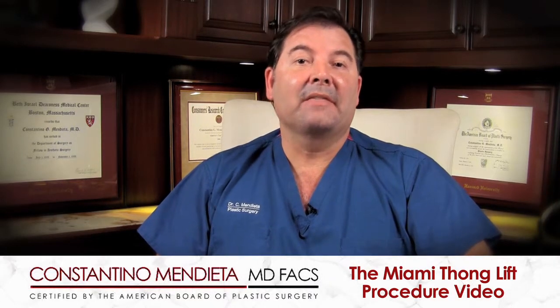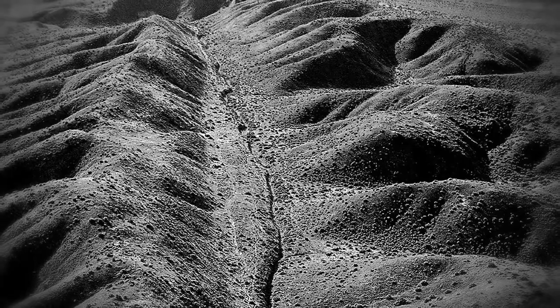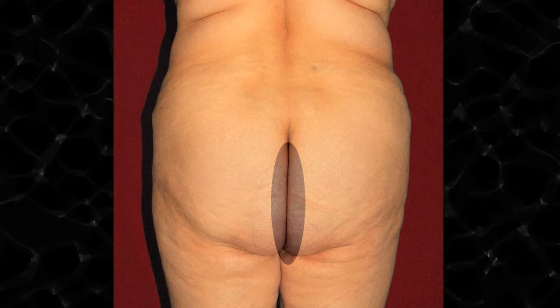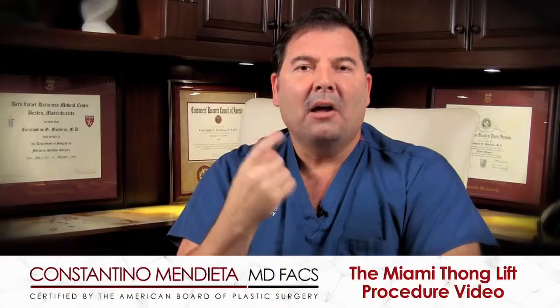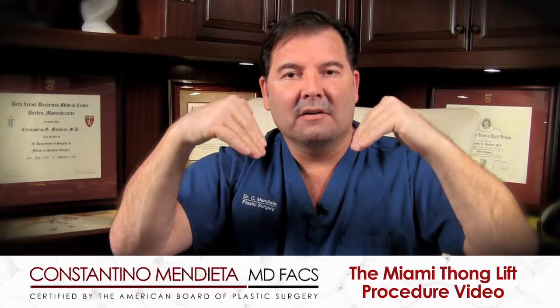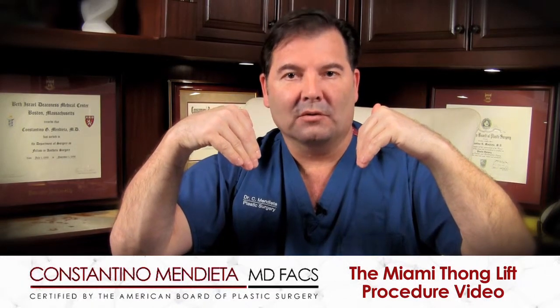Not all is lost because there are ways to change this. There's a procedure called the Miami Thong Lift, whereby making incisions inside the San Andreas Fault — meaning right down the center of the crack — even though there's a whole lot of shaking going on, you really can't see the scar; it remains completely hidden. How long that scar is will depend on the severity of the fullness that exists in the inner gluteal fold.